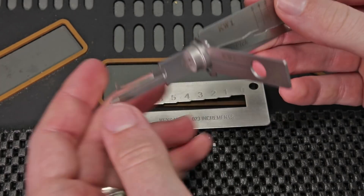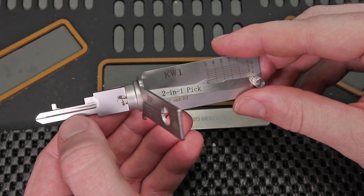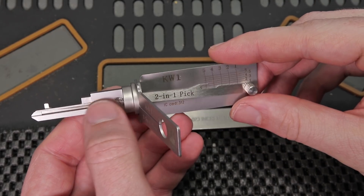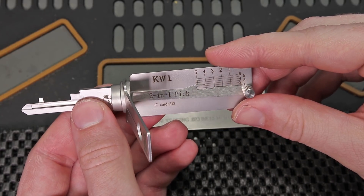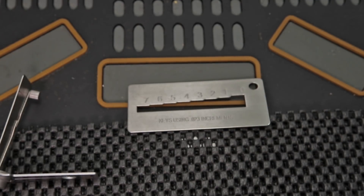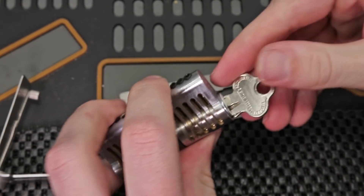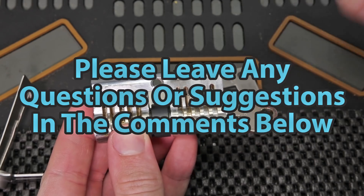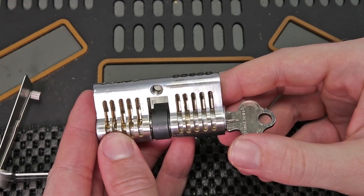I just want to say that science has really improved lock picking. Hopefully there will be more tools like these made for various different keyways — this one is just for the Kwikset KW1 keyway. But it's just remarkable to see how a true amateur can pick, decode, and get a key cut to a lock in just a few minutes. Thank you guys so much for checking out this video. If you guys have any questions or suggestions, please drop them in the comment section below. If you enjoyed this video and you would like to see more like it, please subscribe.